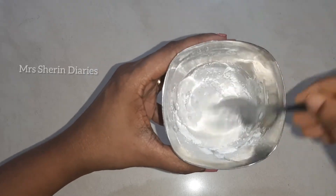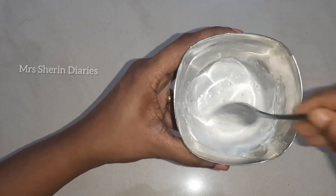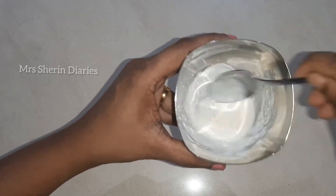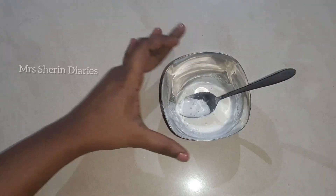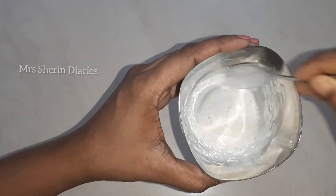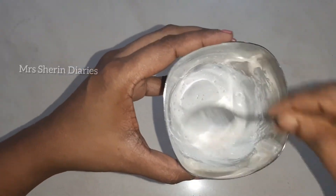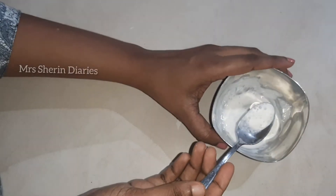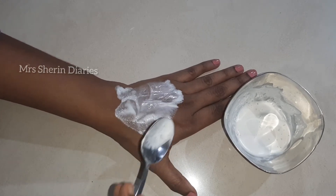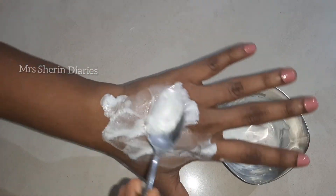I will add rose water, aloe vera gel, and a little bit of powder. I will mix in a little bit of the skin powder and use this powder.